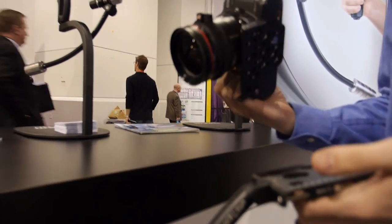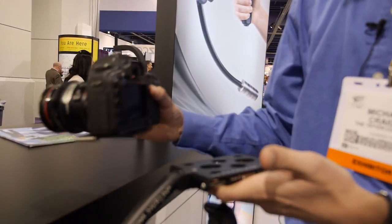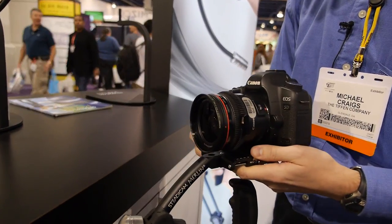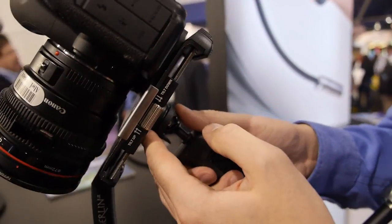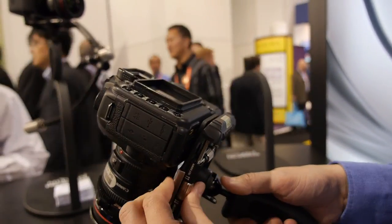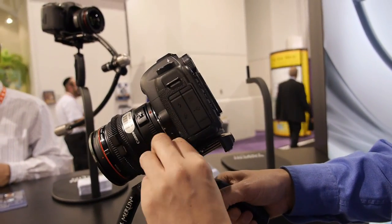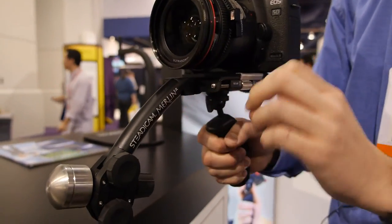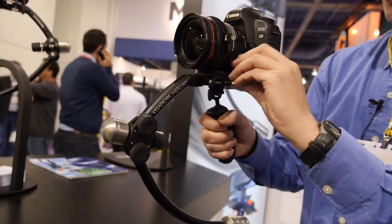Right here I have the Canon 5D Mark II, and basically all we're going to have to do is add counterbalance weights to this unit and place this on top. See how this is tilting forward? With these trim controls, by turning this up, I'm actually going to tilt the camera up so it's sitting flat — and now it's sitting at a nice level position.